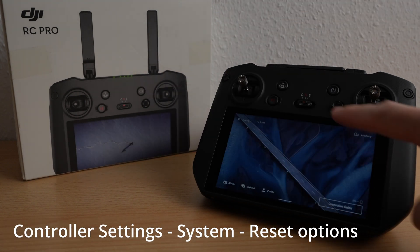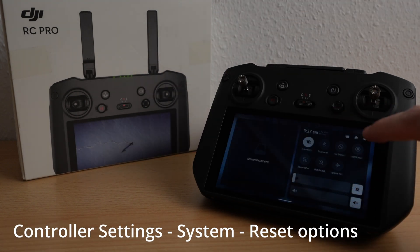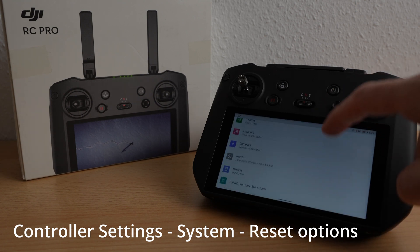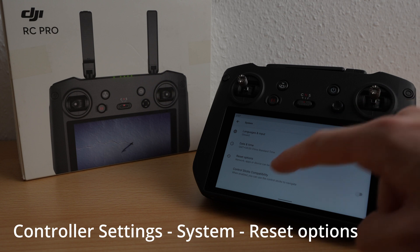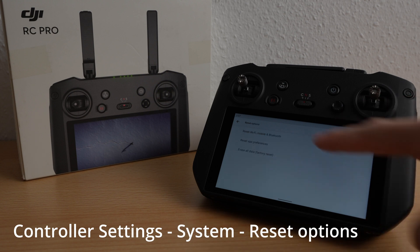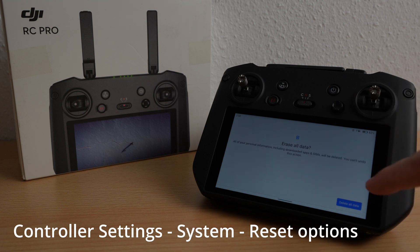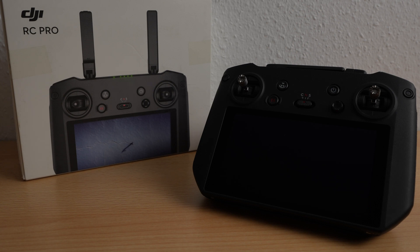Now let's finish with the second step, the reset. Go into the controller settings, down to system, and into reset options. You can erase all data here. It's the remote — you can erase all data, that's on the record.